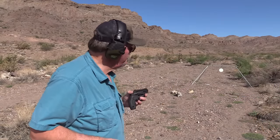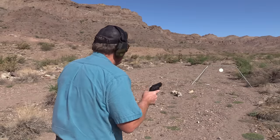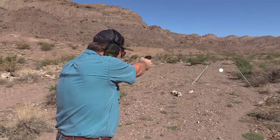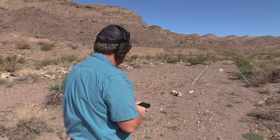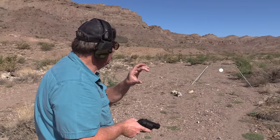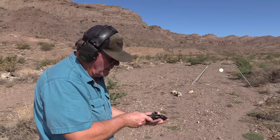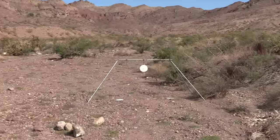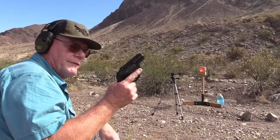I've got two rounds — let's see if I can hit that plate at least one time, double action. I had to aim three to four inches low and I hit it almost dead center with that second shot, but I'll take that.